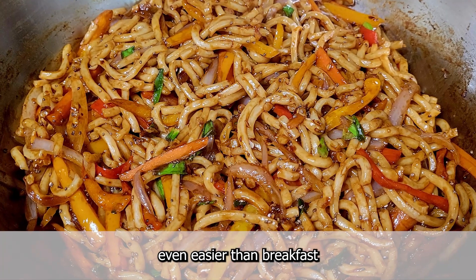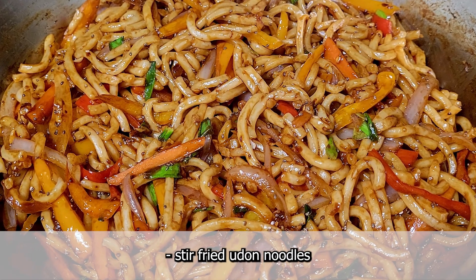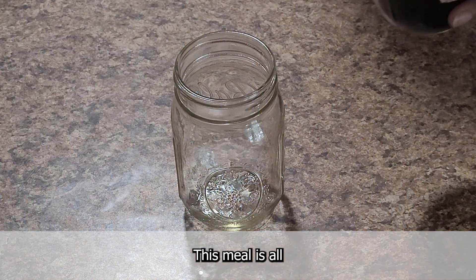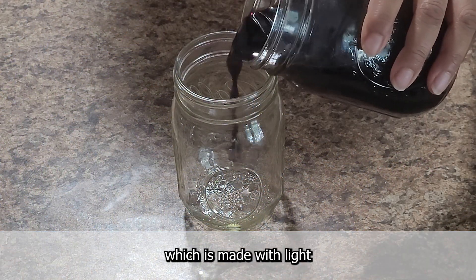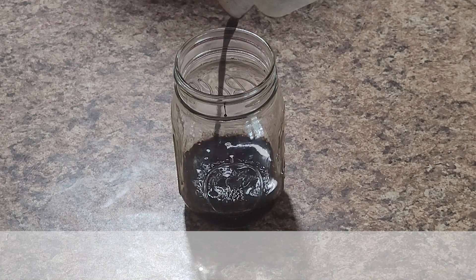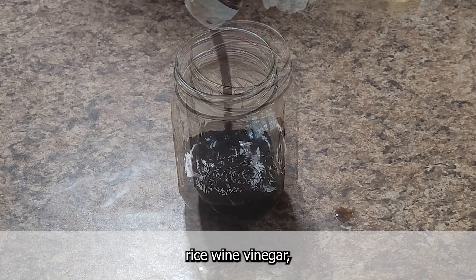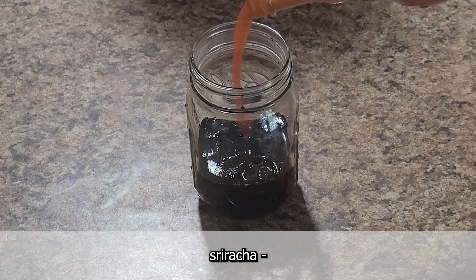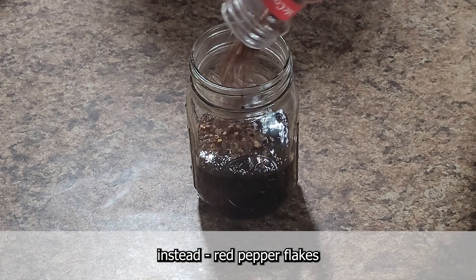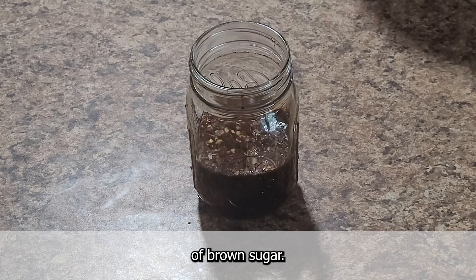Lunch was even easier than breakfast — stir-fried udon noodles with fresh vegetables and chia seeds. This meal is all about the flavorful sauce, which is made with light soy sauce, dark soy sauce, vegan oyster sauce, rice wine vinegar, sriracha — I was out so I used hot sauce instead — red pepper flakes, and a couple of tablespoons of brown sugar.